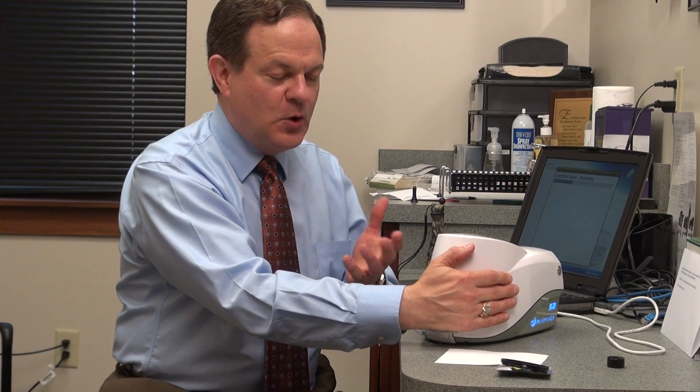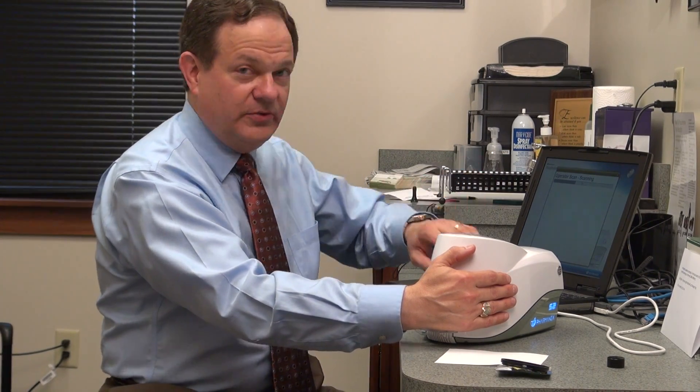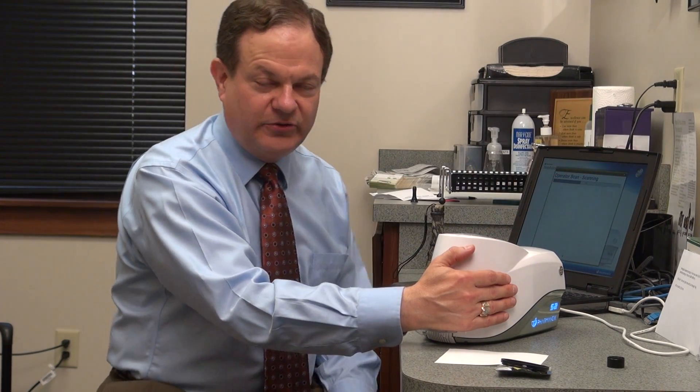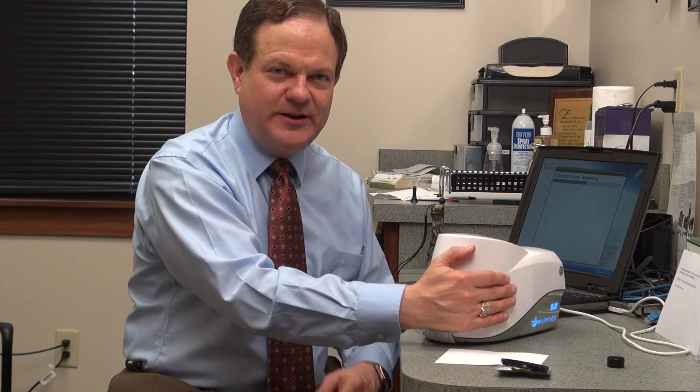What I am doing right now is actually called the Operator Scan on the scanner, and you can see the progress bar right here as it goes. With this particular scanner, it takes 90 seconds to do this biophotonic scan, which I'll explain in a moment.